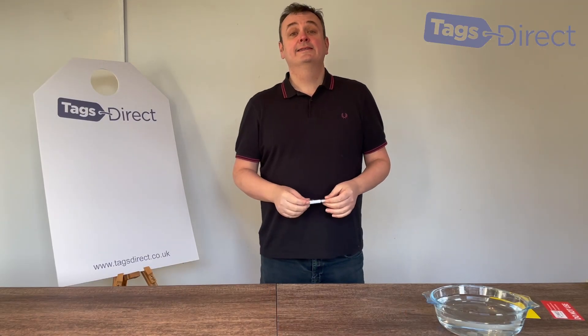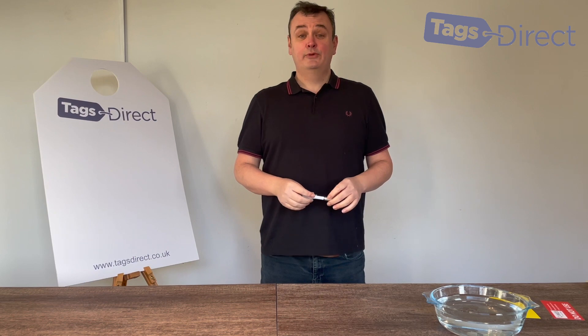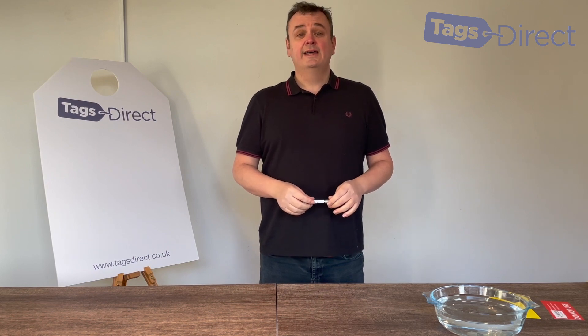Hi and welcome to TagsDirect. This video is an introduction to our tear-proof and waterproof tags and answers to the most frequently asked questions we get asked through the website.